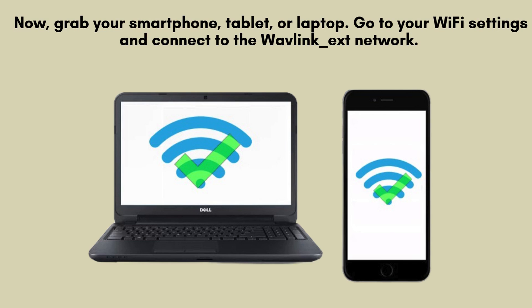Now, take your smartphone, tablet, or laptop and head to the Wi-Fi settings. Look for and connect to the Wavlink_EXD network, which is the default network broadcast by your extender. This will allow you to proceed with the initial setup process.